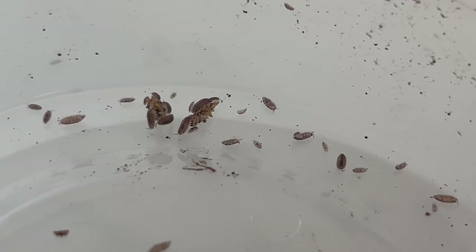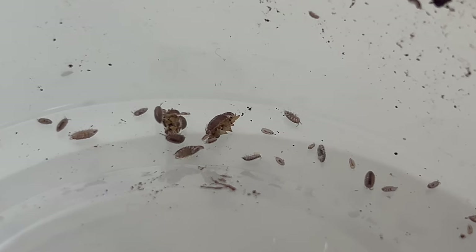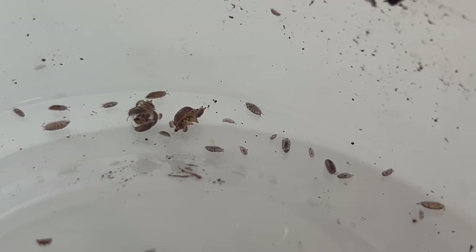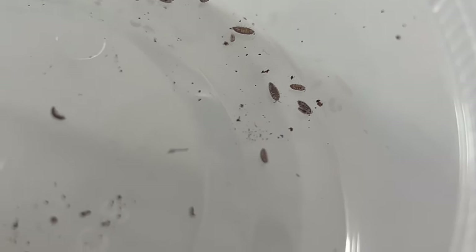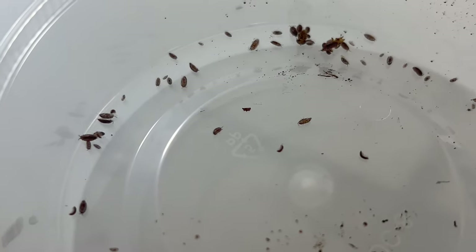One fascinating behavior of dwarf purple isopods is their tendency to curl into a ball when disturbed, a defense mechanism known as conglobation. This behavior protects their soft undersides from predators. They are also highly social creatures, often seen in groups as they forage for food and interact with the environment.